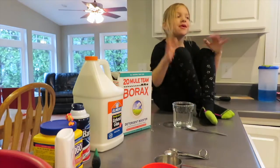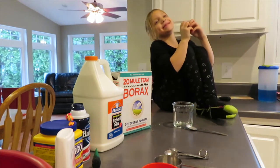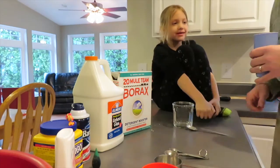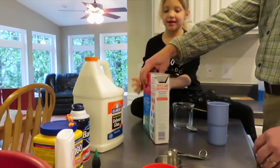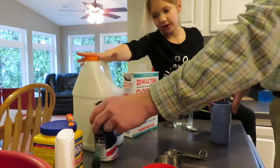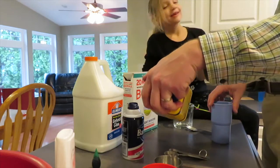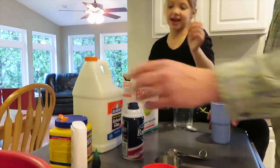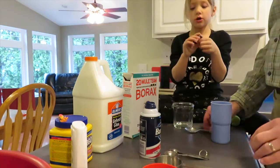Guys, so today we are going to be making extra good slimy slime. I'm so excited. And all you need is hot water, Borax, glue, shaving cream, cornstarch, and lotion. And also your color, whatever you want.